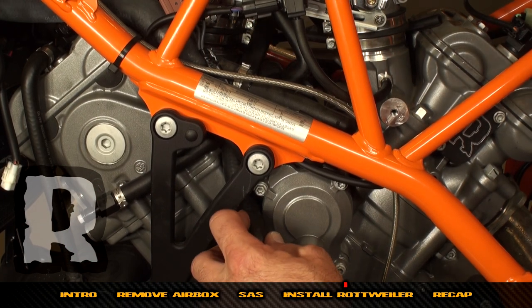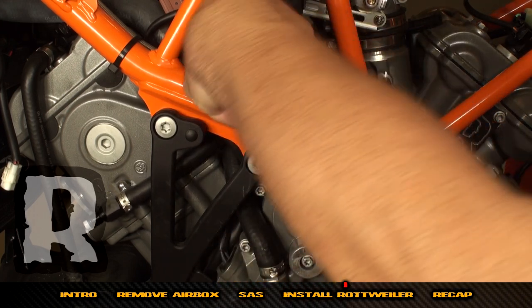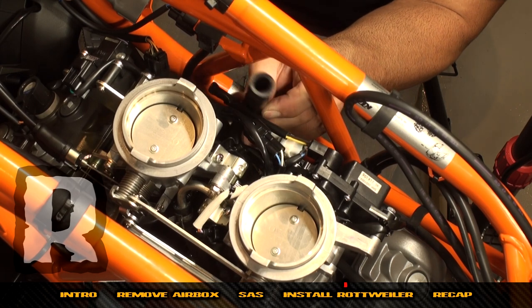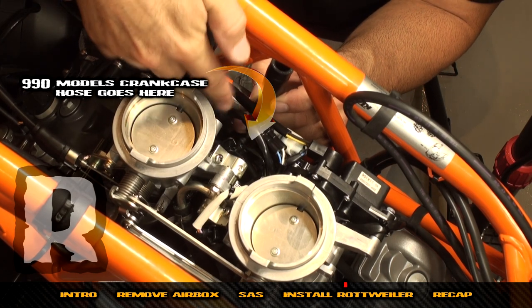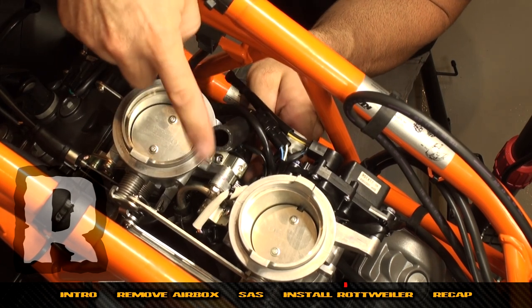Now that we have the crankcase breather hose up on the right-hand side of the bike, tuck it in behind this wiring. There might be a zip tie you'll want to remove. Bring the crankcase breather hose right up on the inside like that.